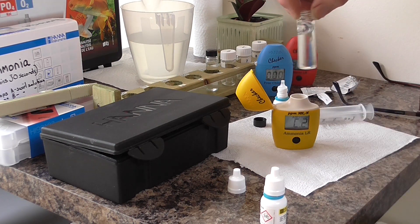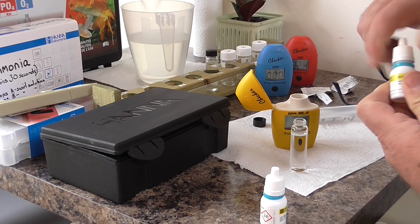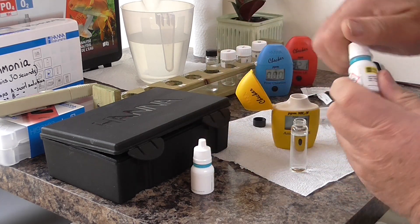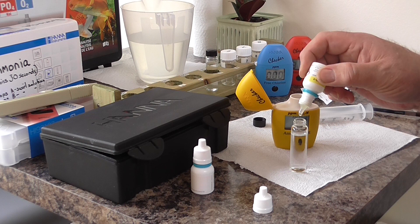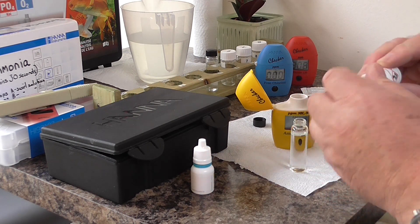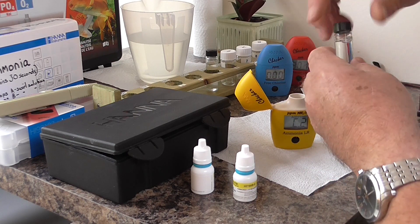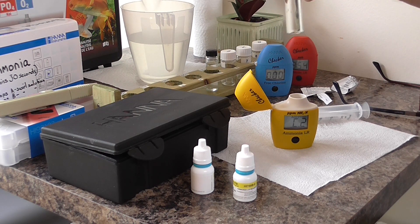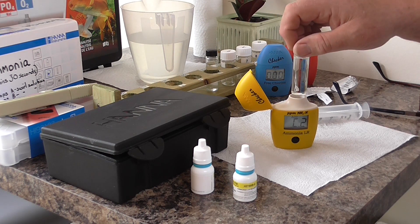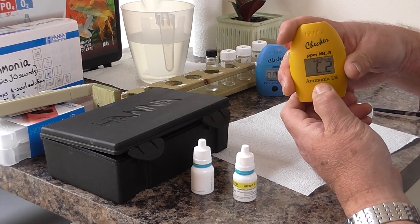Give it a gentle shake, get the top back on that one. And four drops of reagent B: one, two, three, four drops of reagent B. Turn again, gentle shake, get the top on, swirl the solution around, put it in, click it down.